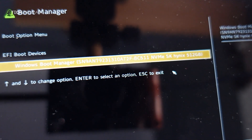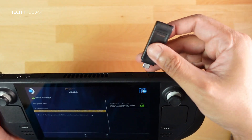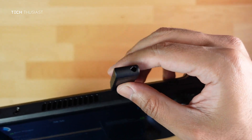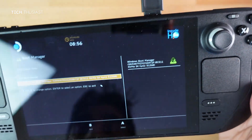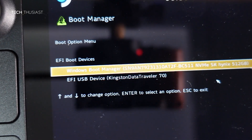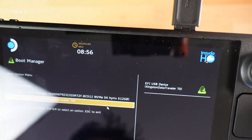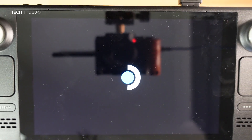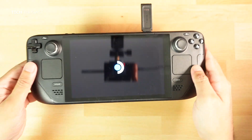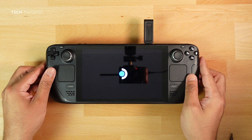I have a USB-C flash drive, but you can use a standard USB-A flash drive as long as it's connected with a USB-C hub or a USB-A to USB-C dongle. Plug it in and it will show as EFI USB device. Click down on the D-pad and press A — you'll see the Steam logo and will need to wait a few minutes.